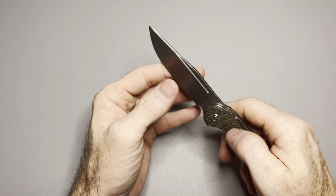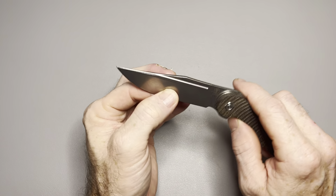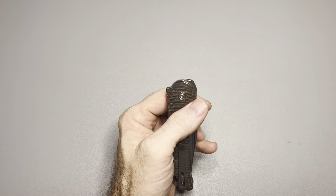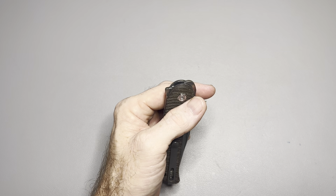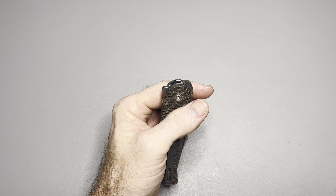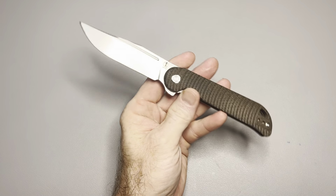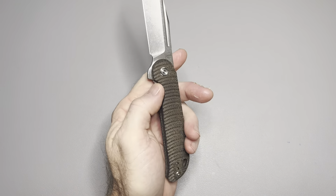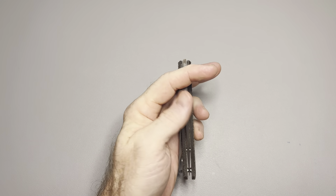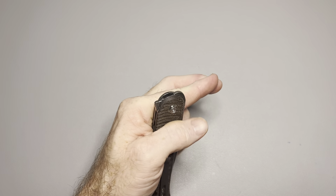Flat grind on the blade, and I'd call it a clip point — not sure exactly what they call it on the website. The steel is M390, 60 to 62 HRC on the blade. The designer is Yue — Y-U-E. I think I'm going to look up more of his designs because I like this knife so much.